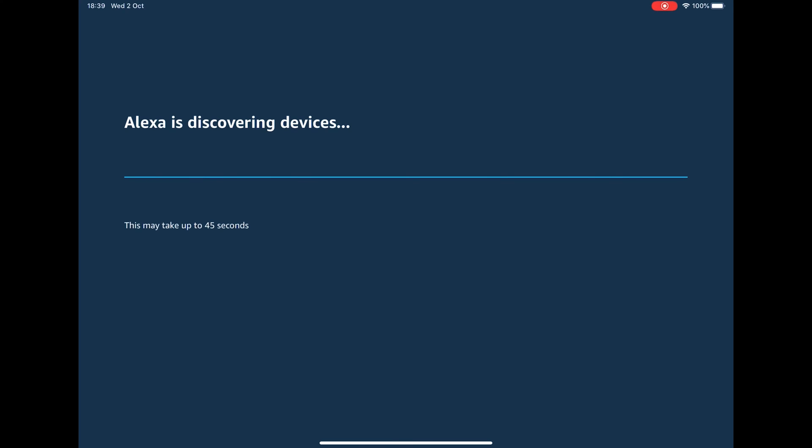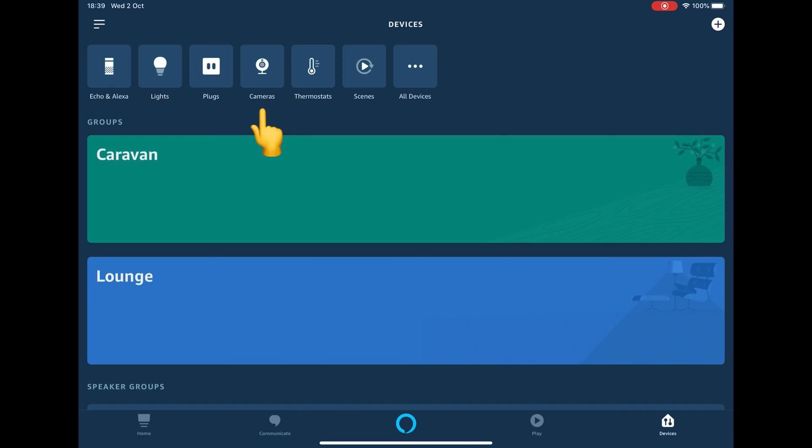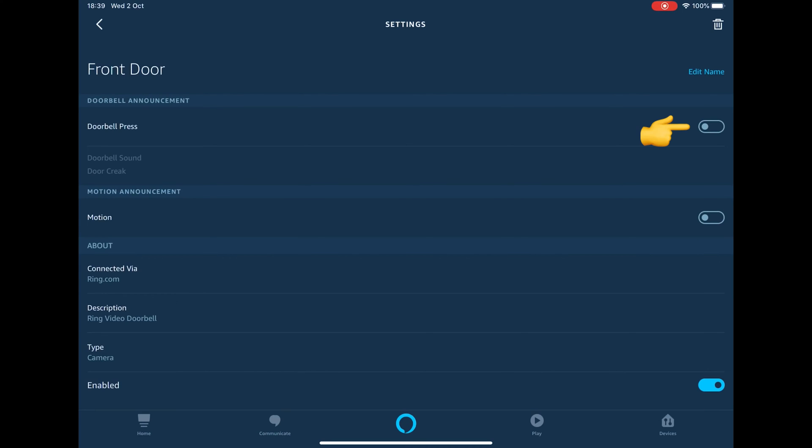After around 45 seconds, the Add Devices and Group screen should appear. Press Done and press the Camera icon at the top of the screen. You should then see your doorbell in the list — mine is called Front Door. Touch the doorbell on the list and the doorbell setting screen should appear. You should now press the doorbell press switch.